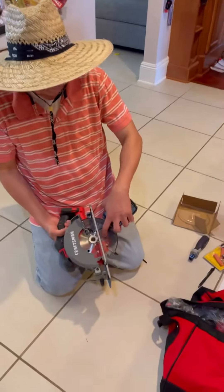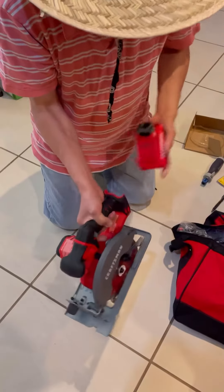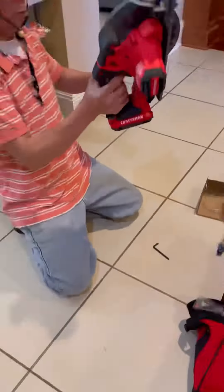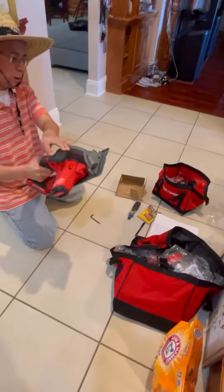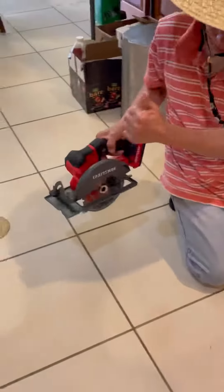The blade is installed — now let's test it. Put the battery back. Good! Thank you for watching.